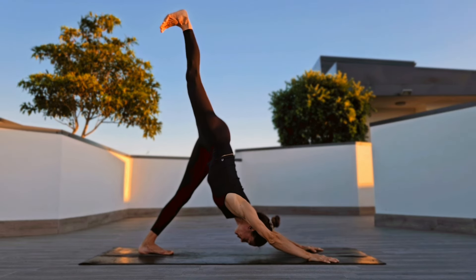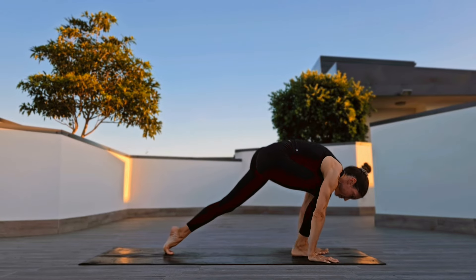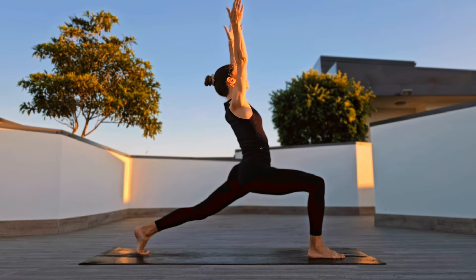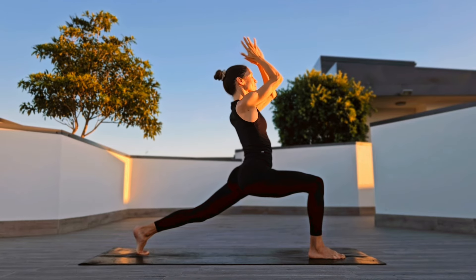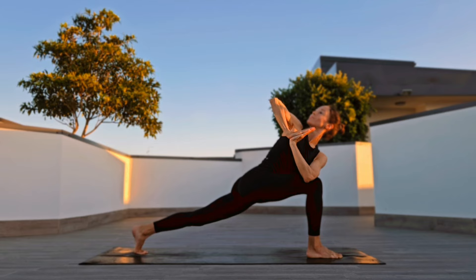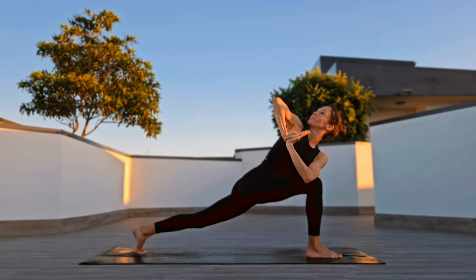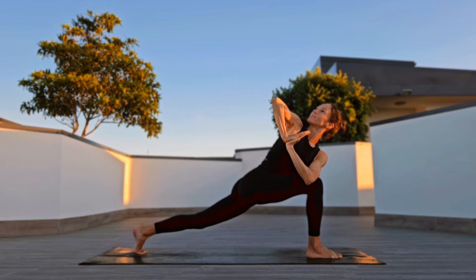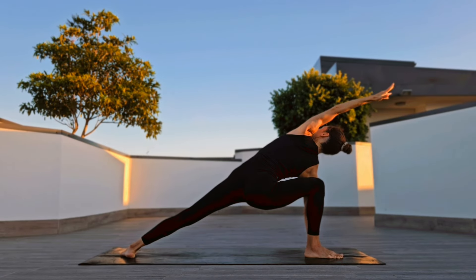Inhale right leg up, three-legged dog, knee to chest, step into your crescent lunge. Palms to heart center, twist to the right.